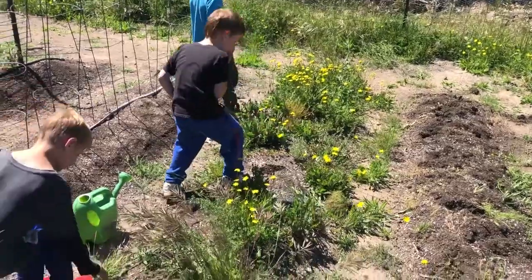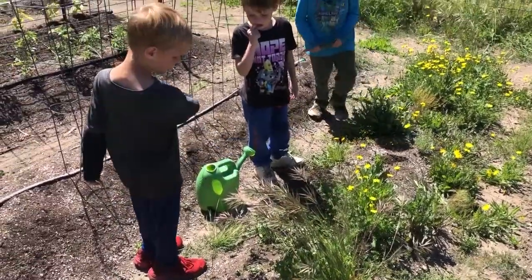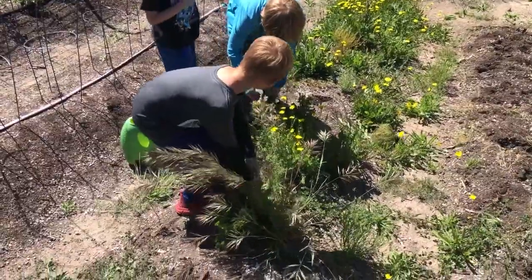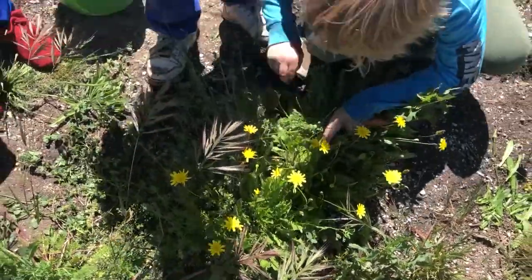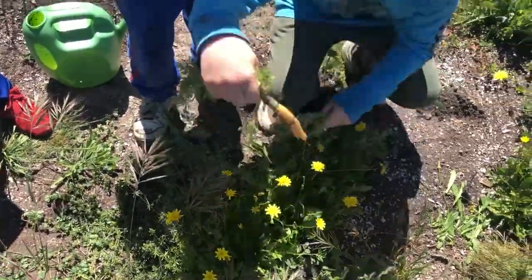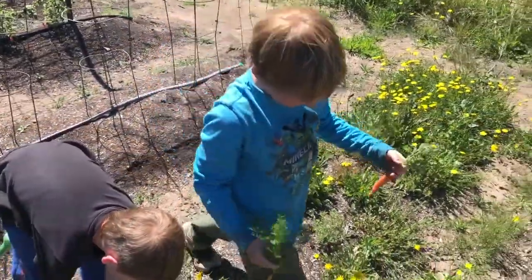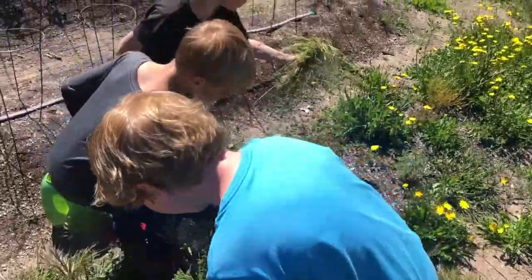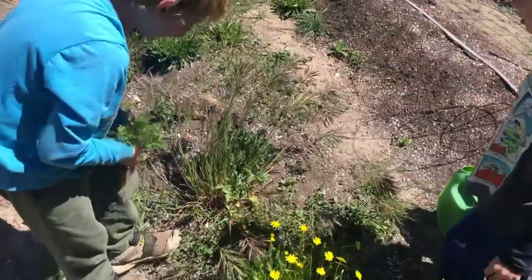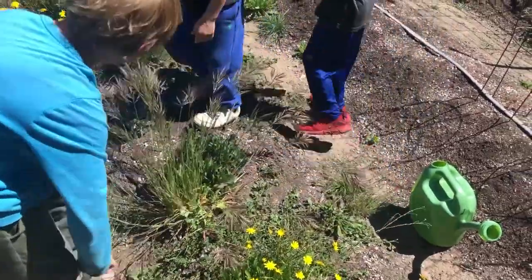I believe there's one right here — no luck, good try. Oh hey, I think I might have found one! Yeah, you found one! What do we got in there? Yes, a carrot! Good job! Now I'm going to look at these stems — now you know what to look for. Look at that, another one! Three carrots in a row!